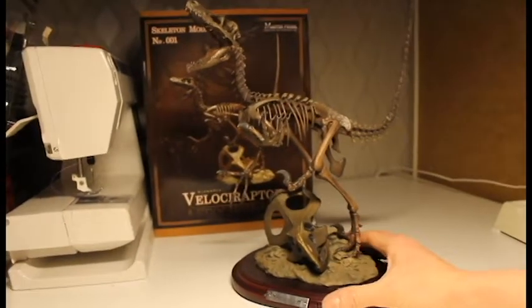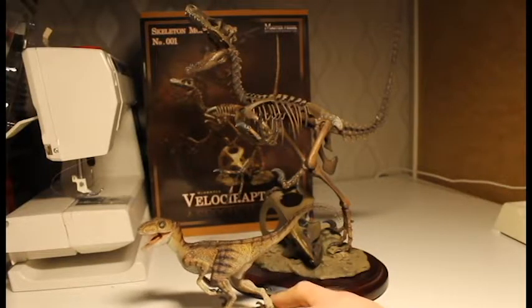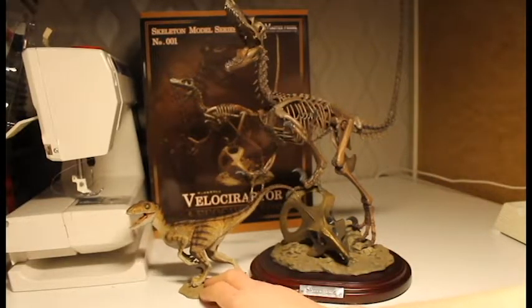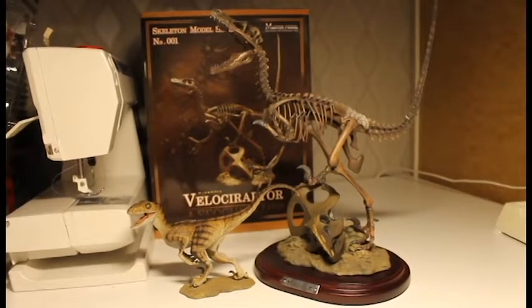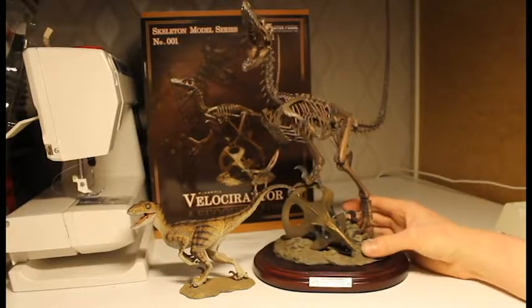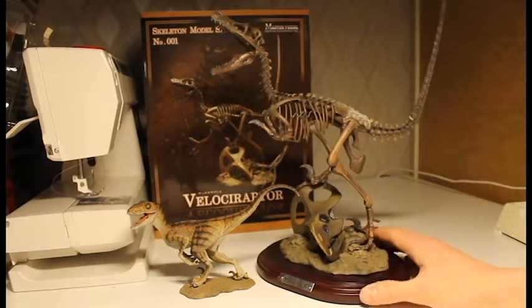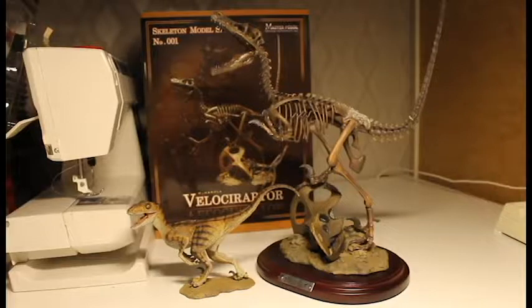You can compare it to the Rebore Velociraptor in case you want a sense of its size — and actually it's pretty big. It's a very nice piece of collection and it will look awesome in my display case.